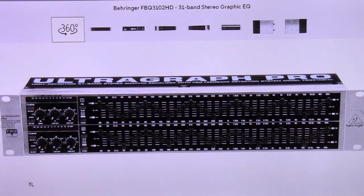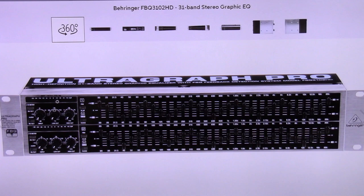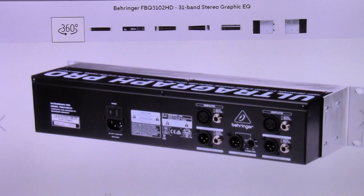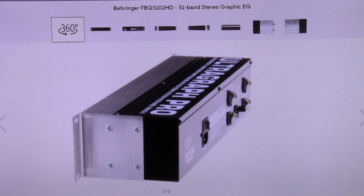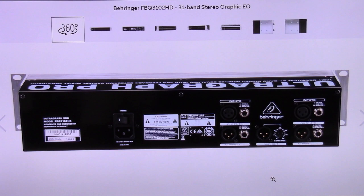The FBQ3102 has all of the professional features I need. This includes a 31 band stereo graphic equalizer for studio applications — any less than 31 bands per channel ain't going to cut it. It has an FBQ feedback detection system that helps quickly locate problem frequencies. It also has the 4580 dual op amps that produce low noise and better sound quality in studio audio equipment. It has a dedicated mono subwoofer output with an adjustable crossover frequency — it has its own crossover.